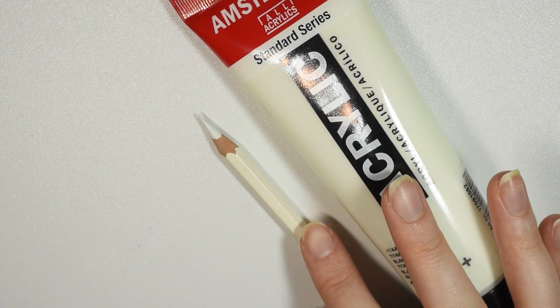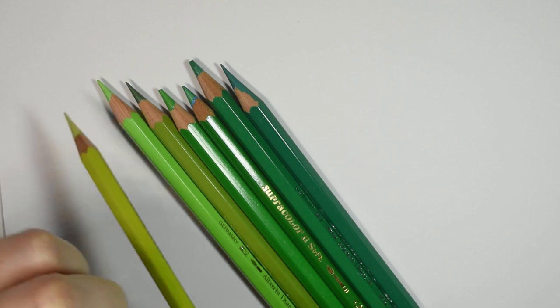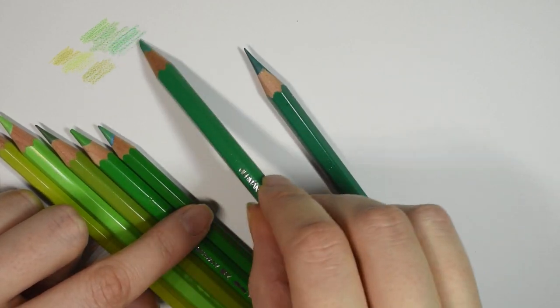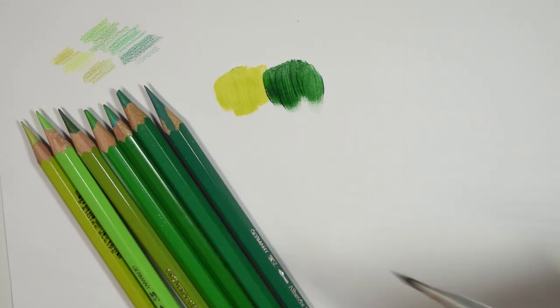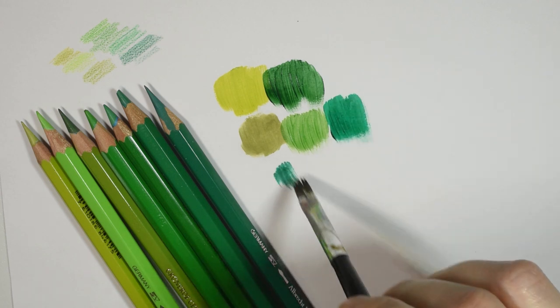I also have some acrylic yarn to use for doll hair, and finally a bit of white acrylic paint which I'll be using just for the whites of the eyes and the highlight — that's all. Here's a quick swatch test so you guys can see the different tones. I was pretty lucky to have a pretty good range going from a slightly more yellowish green to something with a slight blue tint.